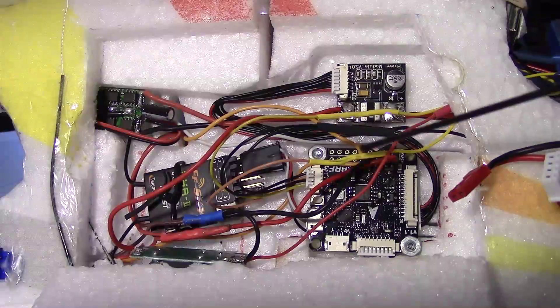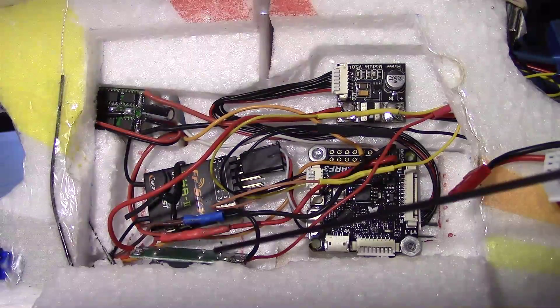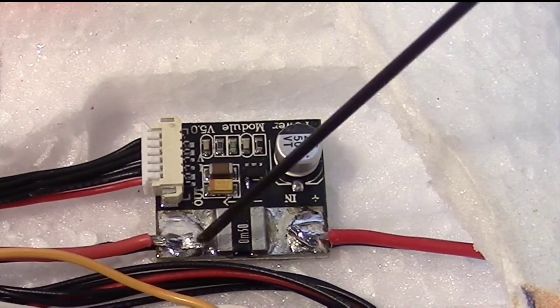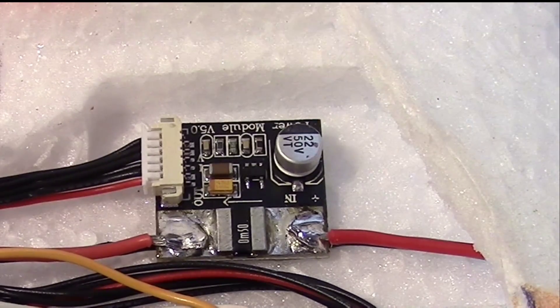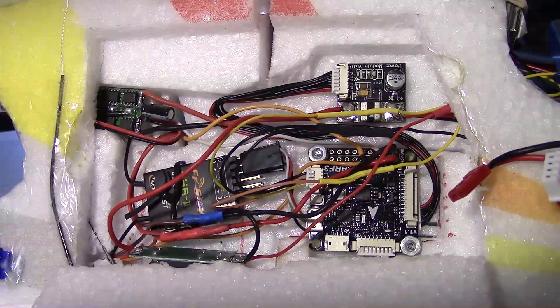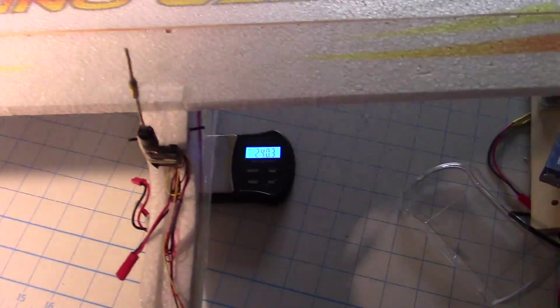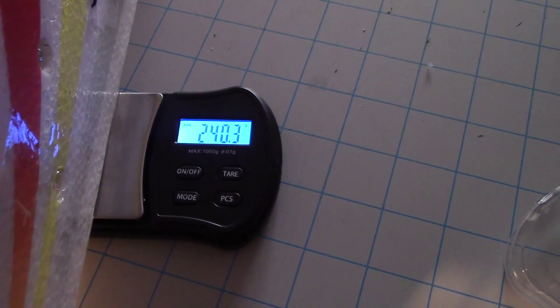The LC filter does not go to the B-Rotor itself. I think the setup is pretty much done. This is a knockoff of a 3DR power module that I got from Multirotor Mania. With the LC filter it'll weigh a little more, so let's check - the plane now weighs 240 grams all-up weight with the battery.